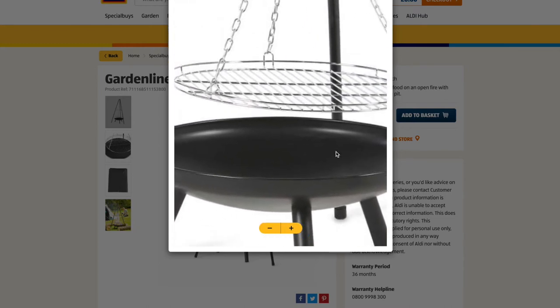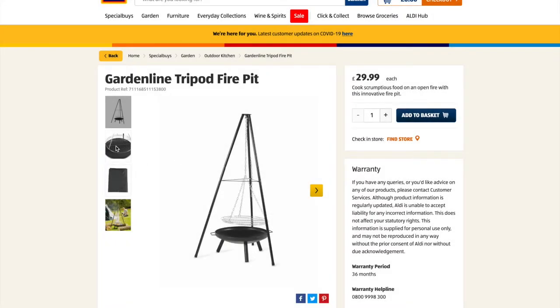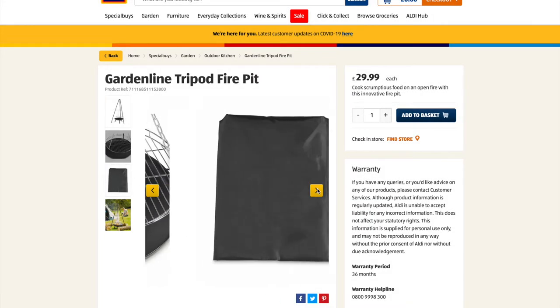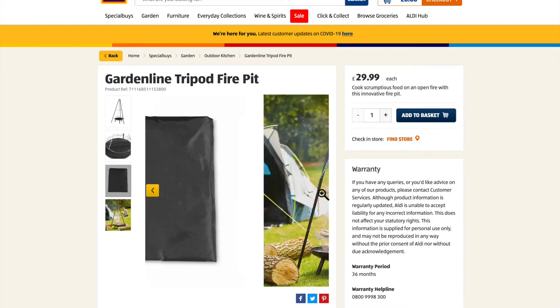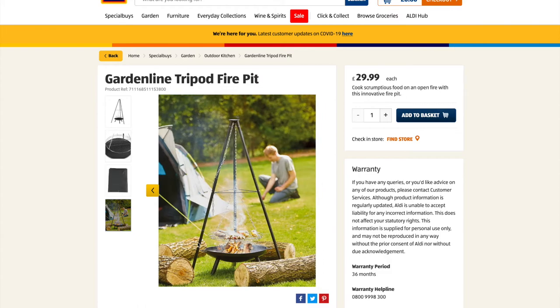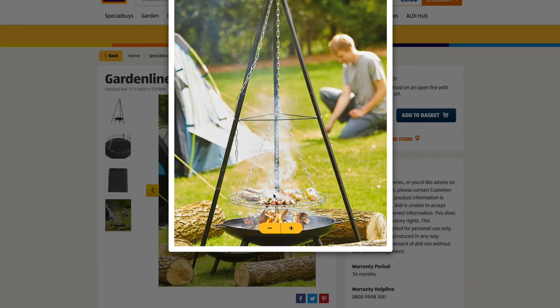The grill is actually attached with three hooks and is easy to take off. The base is quite flimsy, but I've had mine for a year and it's absolutely fine. The legs detach and the tripod comes apart in three pieces. The carry bag is a bit flimsy though — I just noticed a nick in mine, so that's one area I'm not too keen about.